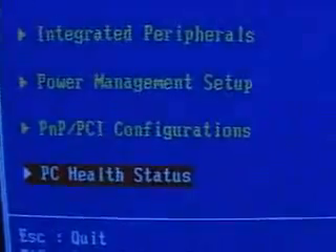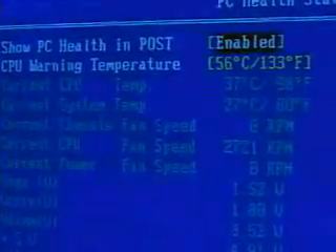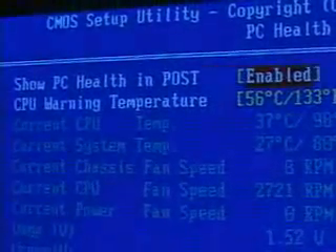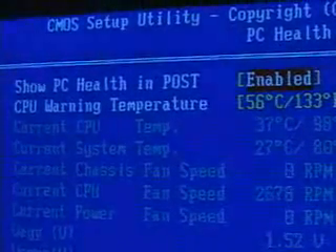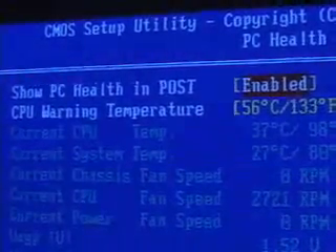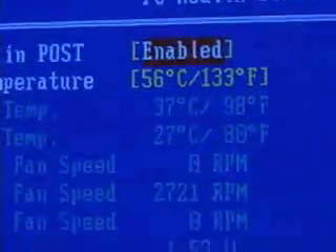PC health status is again becoming very common, showing you the thresholds of your CPU temperatures which you can set. There's actually a temperature warning and a system shutdown feature in here as well. This board has features like the current CPU temperature and current system temperature. You can set a threshold for the system to warn you when it reaches a certain temperature — in my case I set it to 56 degrees, as you can see here. There's also another temperature you can set further down called a shutdown temperature.